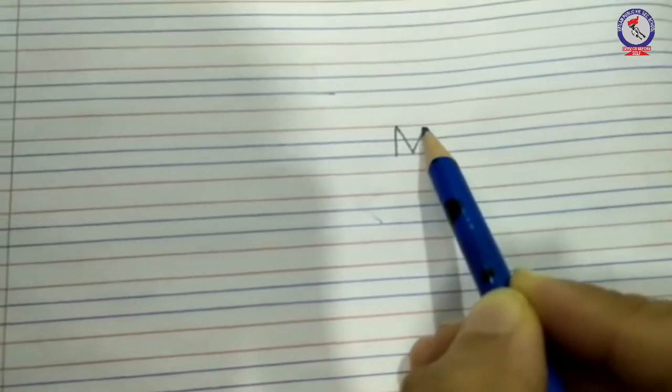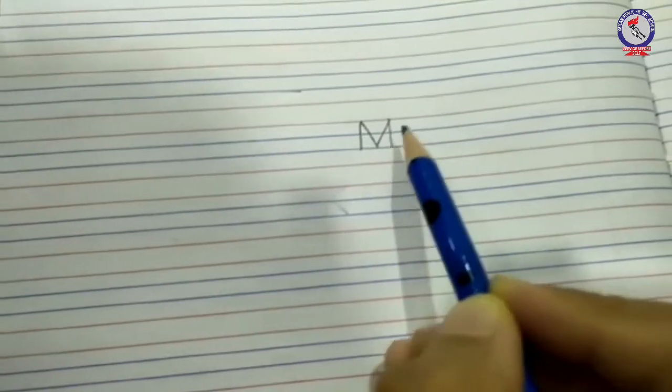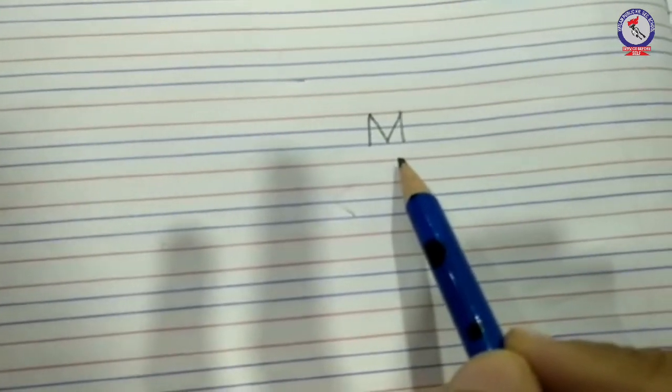This is letter M. Write in three lines, don't touch the lower red line. Thank you.